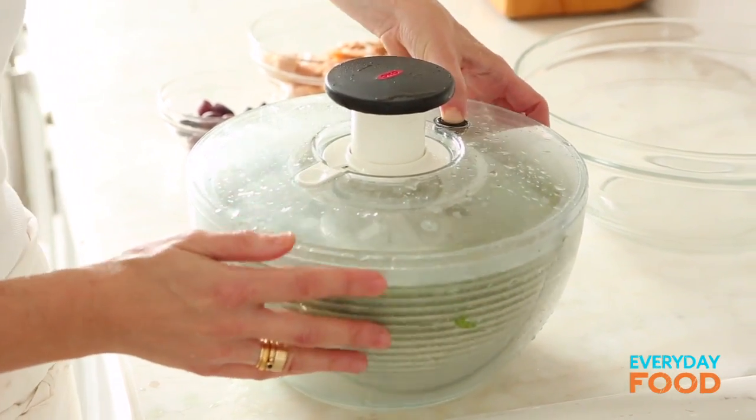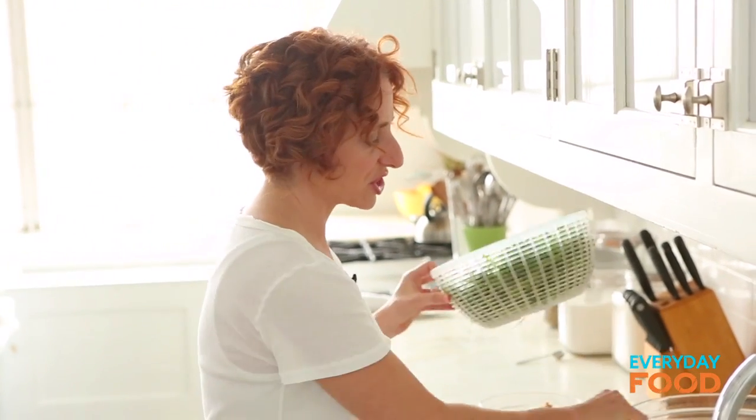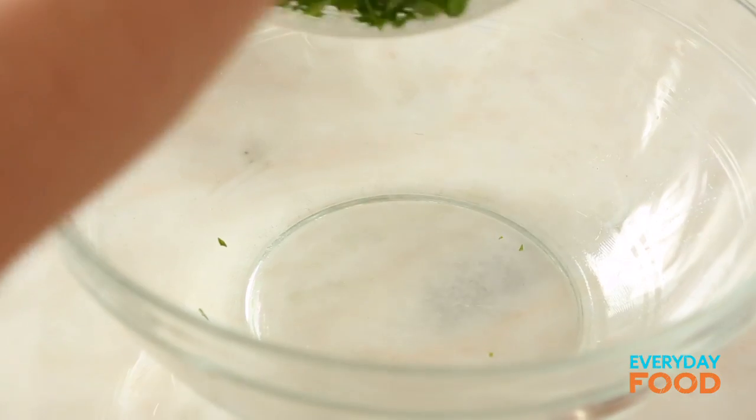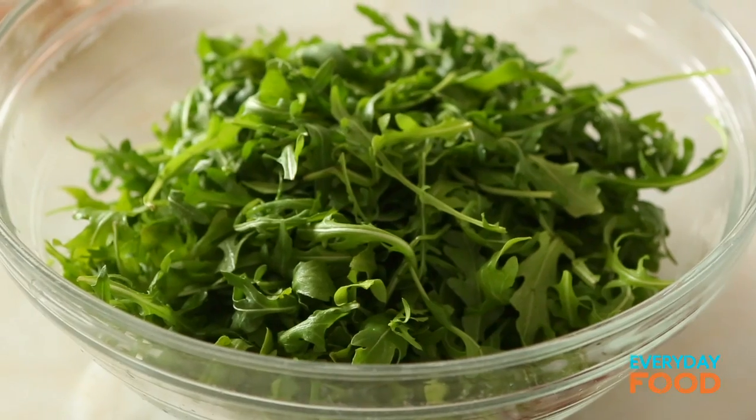It is really important for your greens to be dry. Pour off the water that came off of the arugula, and then you can just put your arugula in a big bowl. For this salad we're using arugula, but you can use whatever kind of greens you want. Use your creativity.